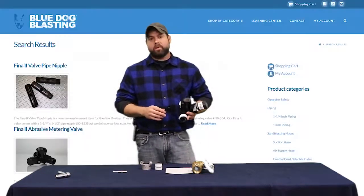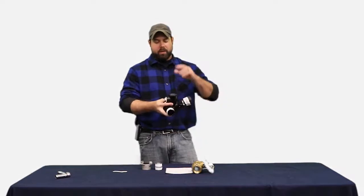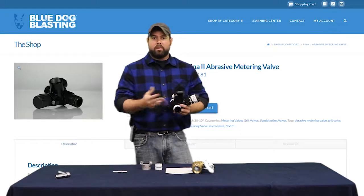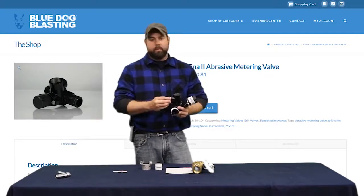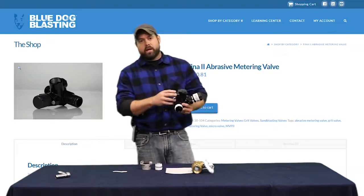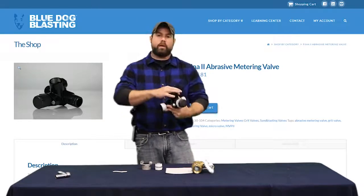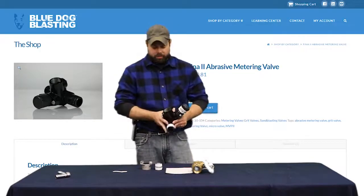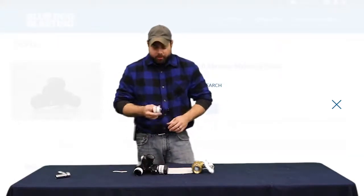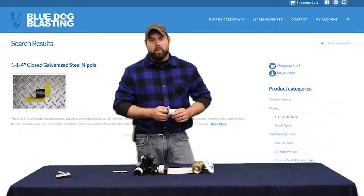The upgrade from the FINA 1 to the FINA 2 is basically this clear-out plug. While the valve is on the machine, if you have a media clog due to moisture or other particles, you can unscrew this and fish around to undo the clog — instead of having to take the whole thing out and losing everything from your machine.